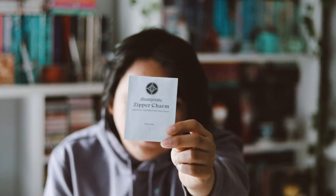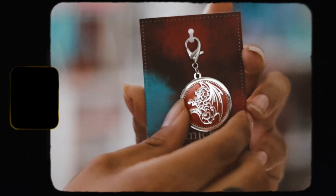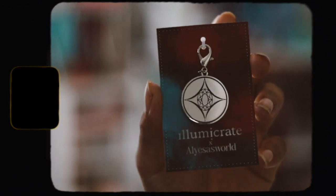Then we have a zipper charm, which is inspired by Legend Born by Tracy Dion. I haven't read this yet — I did get a special edition from Fairyloot. It's a nice item and the design is actually nice, but I'm just never going to use it. I don't have a need for a zipper charm, but I guess it's cool.